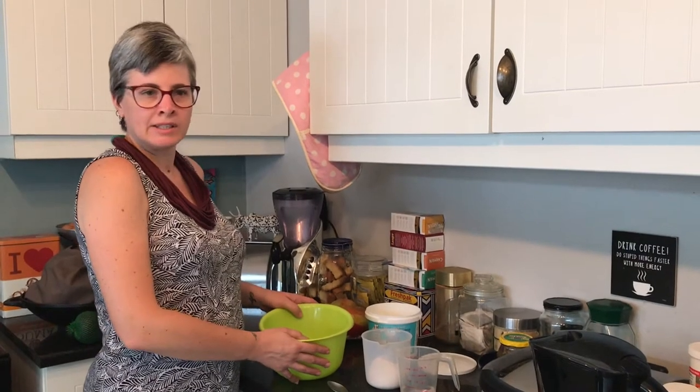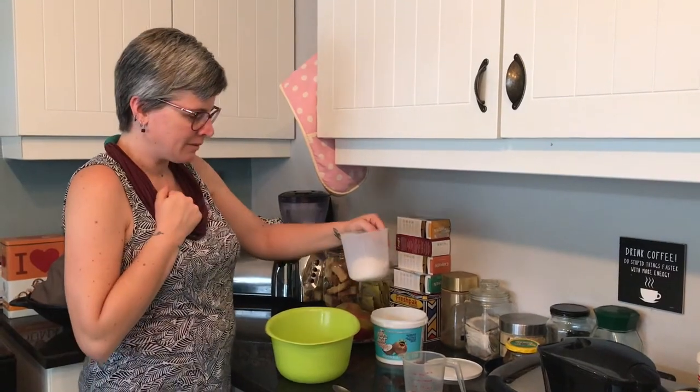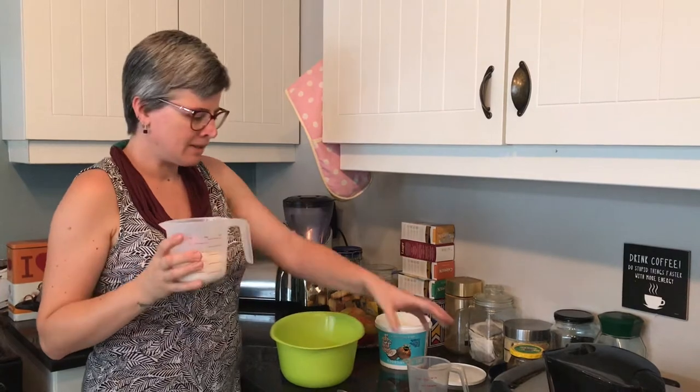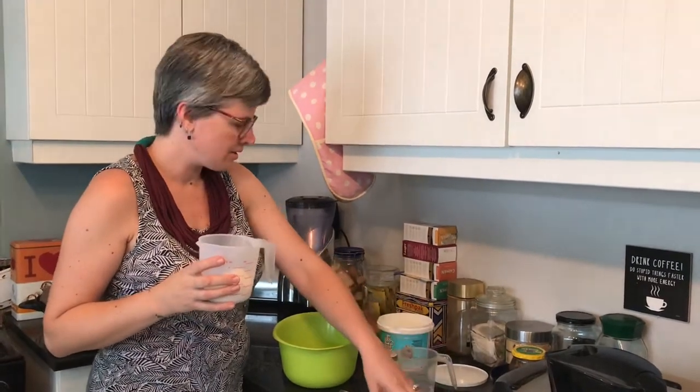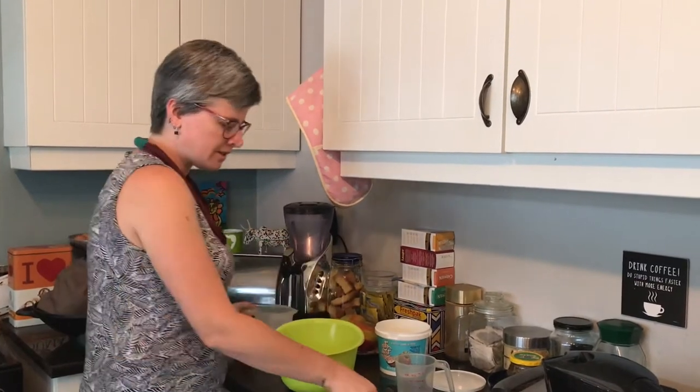Today we bake it in the oven and make our own decorations, animals, and whatever you feel like making. What we have is flour, water, salt, and oil — we'll give you the measurements in this video.